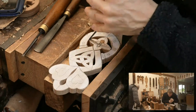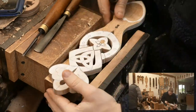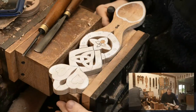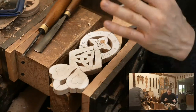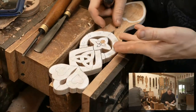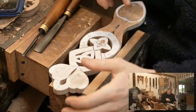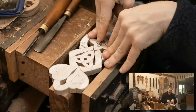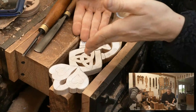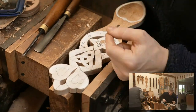As I'm carving away here, I'm continuing to do those stop cuts in the design. You'll notice this block underneath that I move about — all the pressure as I'm carving down goes through that block, stopping whatever I'm carving from flipping over. It also stops it from falling out of the vice.